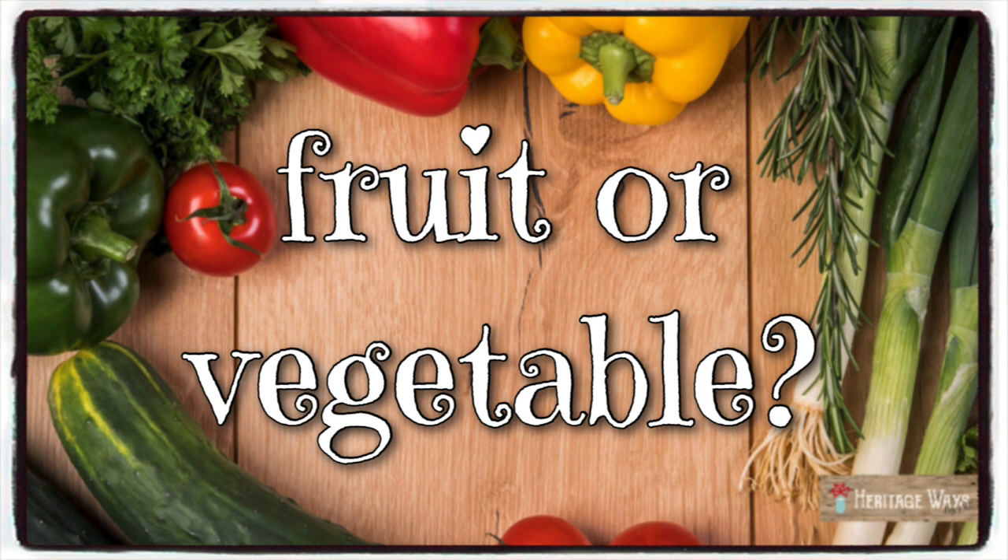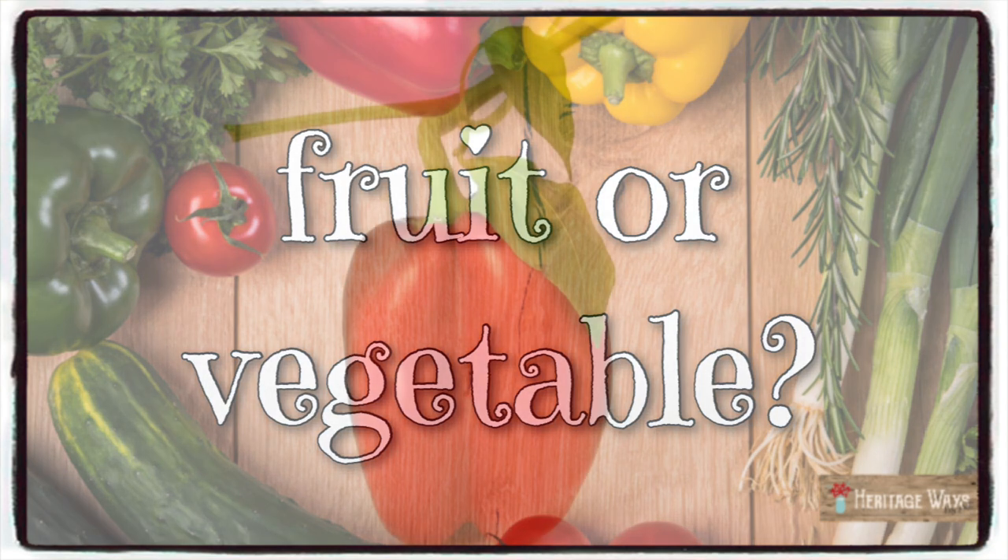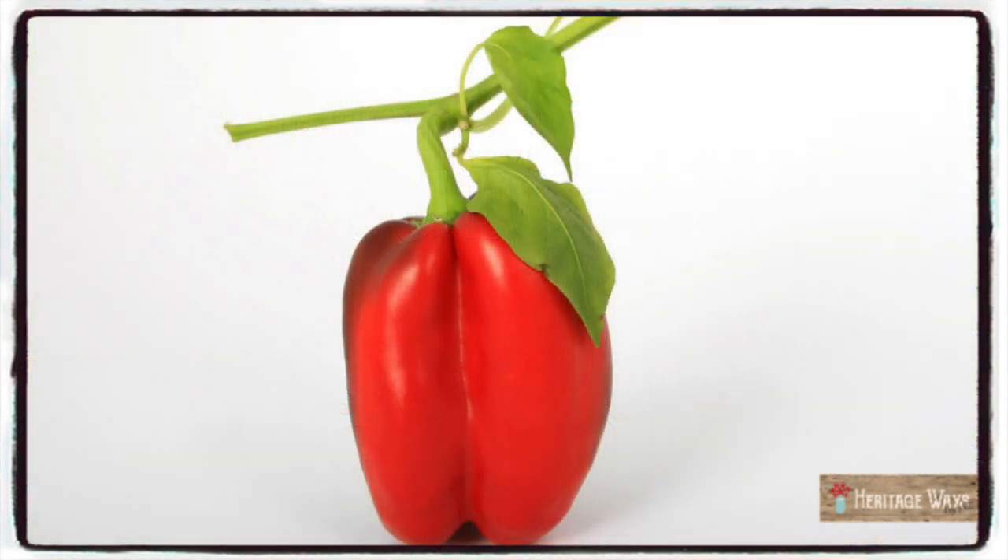Botanically, the red bell pepper is a fruit, but nutritionally it's a vegetable. It has over eight times the amount of vitamin A than a green bell pepper. It has more than two times the daily recommended allowance for vitamin C and three-fourths of your daily vitamin A that you need.